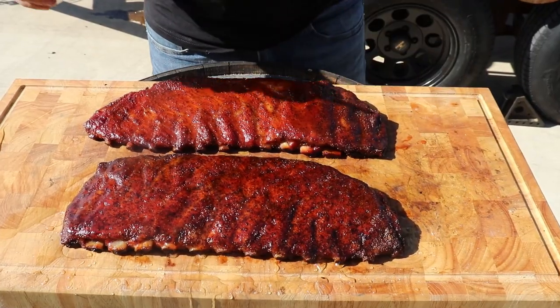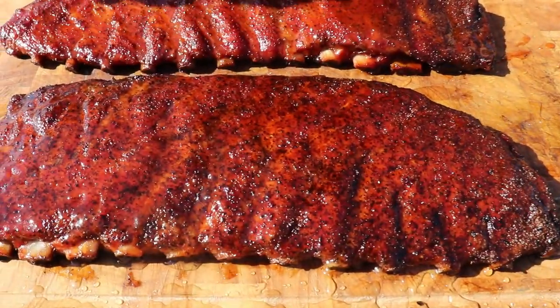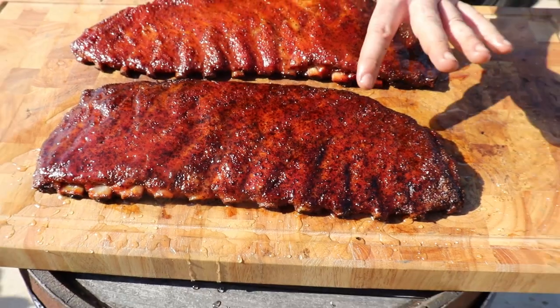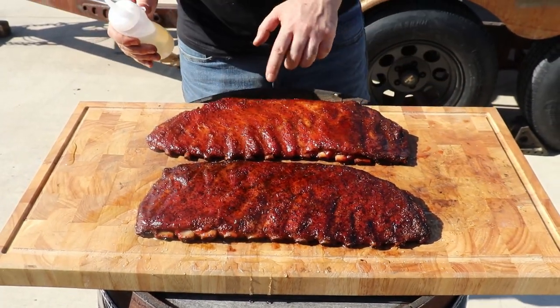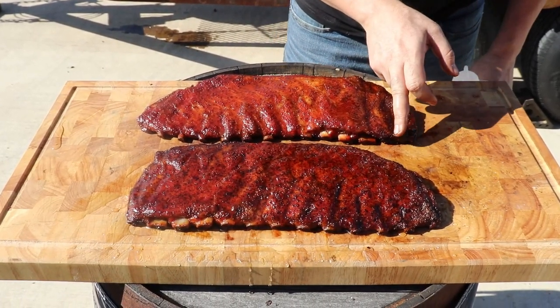The ribs are ready to be served. Because the glaze on the Texas style is so watery, it won't be sticky. And because the glaze on the pimped ribs was thicker but cooked a second time for about 10 minutes, it won't be sticky either. And that'll be all for today.